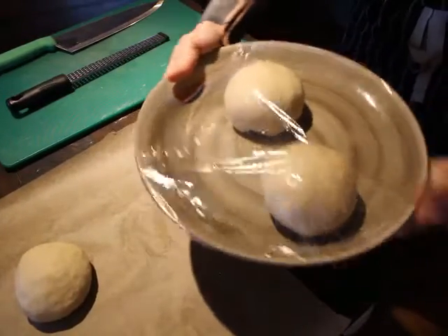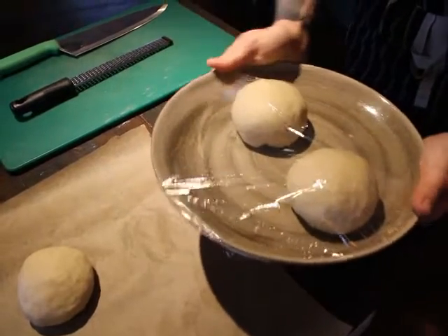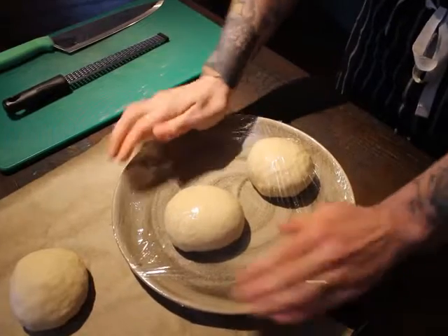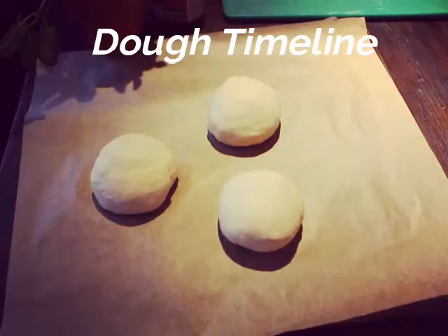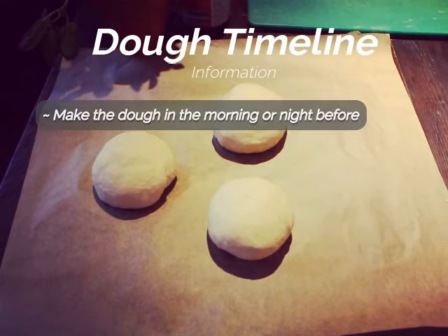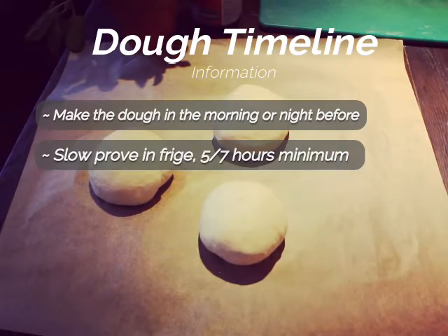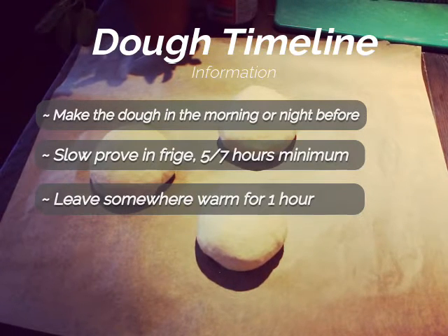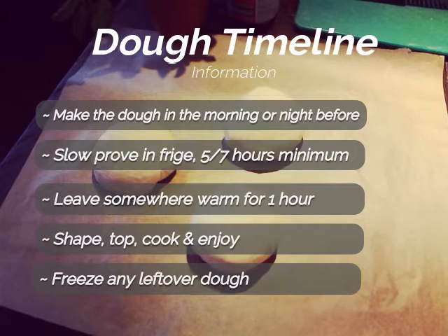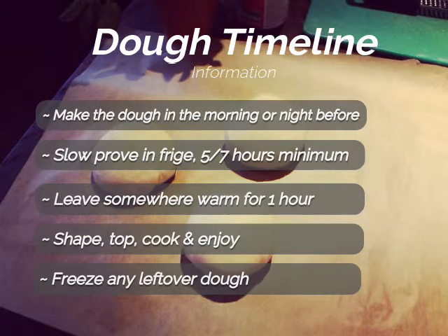Dough really doesn't like excess air — it will make it dry out and difficult to work with, so it's important to wrap it well so no air can get inside. This recipe has most of the proving done slowly in the fridge. You'll need to make the dough and leave it in the fridge for between five and seven hours before using it. Make it in the morning and eat it that evening, or make it the night before for lunch.